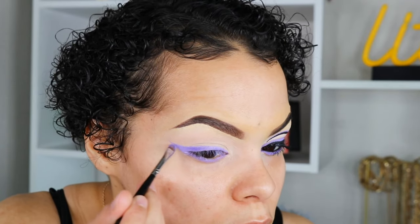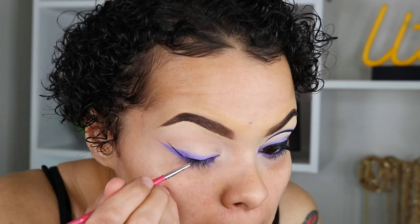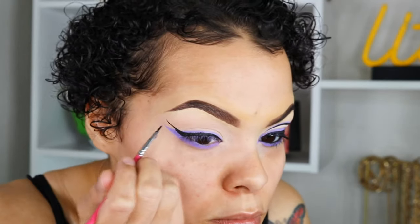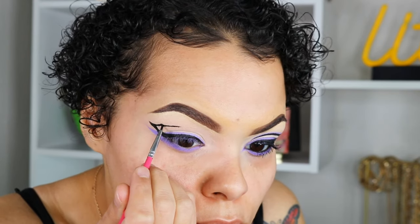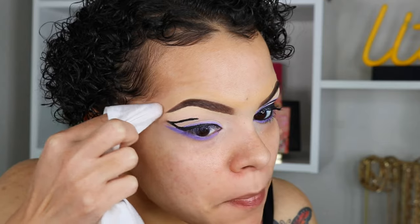There are no rules to makeup — I'm going to be using my Snazzaroo face paint to do the black liner, just because all my liners on hand didn't seem to glide on as smoothly as I wanted. I'm going to draw this liner at a slightly higher angle than the purple liner. Make sure you're leaning on your pinky so you can balance your hands and just take your time. I was holding my breath this entire time — then I went in with a wipe and made it worse.